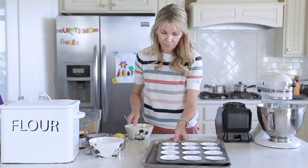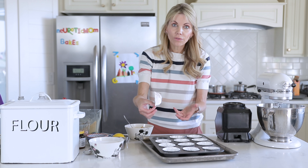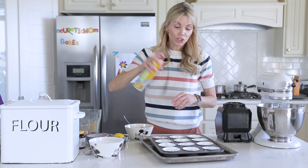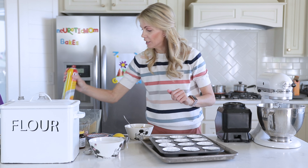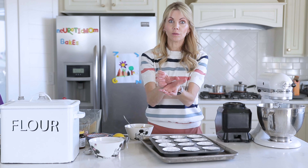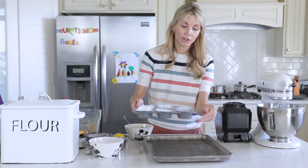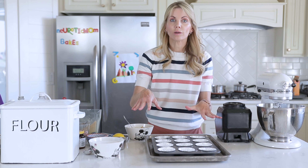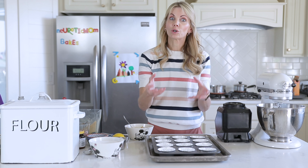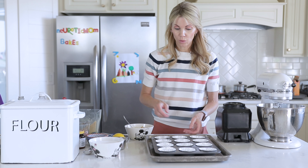I have a muffin tin lined with some cupcake liners. For this recipe, I like the foil ones, though the paper ones will work just fine. I do give them just a light spray, because you're going to peel this liner off to have the little mini cheesecakes. I set the pan inside another jelly roll pan because you're going to make a water bath in the oven. That just prevents the cheesecake from cracking — it's not absolutely necessary, but if you want a smooth top, I recommend the water bath.